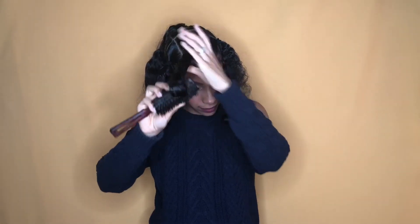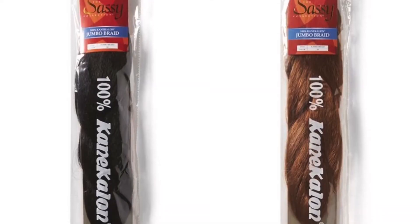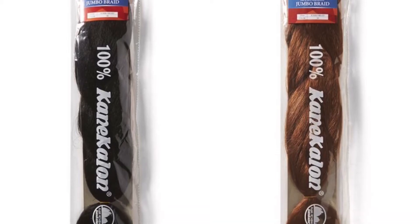Now I'm applying Uncle Funky's Daughter Curly Magic to my hair to make sure it's nice and smooth for the braiding process. And I'll be using Sassy Jumbo Braiding Hair in the colors 1B and 30.